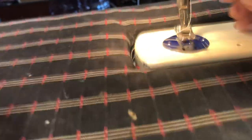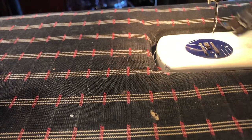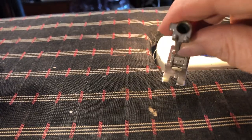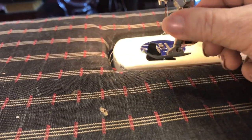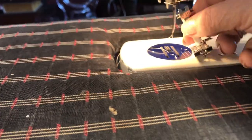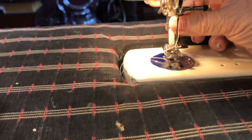The machine comes with a foot like this — I don't know what it's called, just a foot. You can see it; it has little lines there and it's perfect, but it's not perfect for the job I'm going to do. This is the foot that is your hemming foot. It's quite easy — you just put it up in here and then put the thing down right back here.